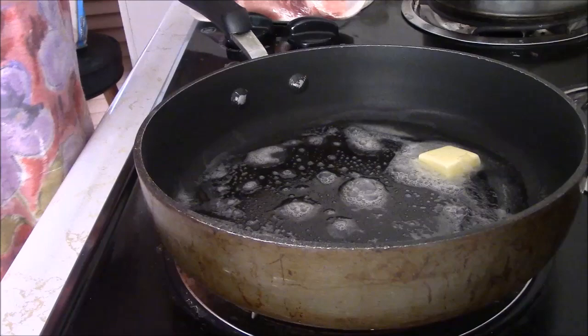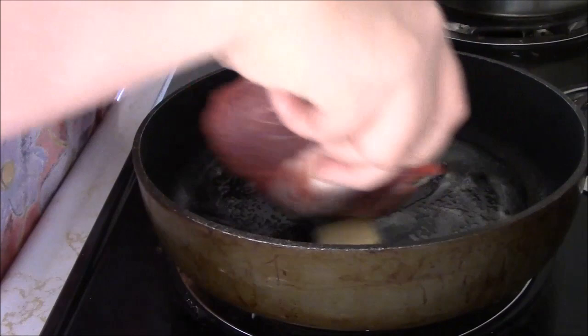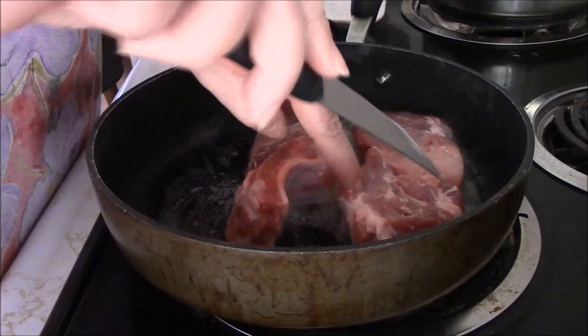What nice looking ribs. And then sometimes I just take a knife and go through a little bit like that, just to give it some spaces in there so it will cook faster. This is gonna cook fast. This is tender stuff.